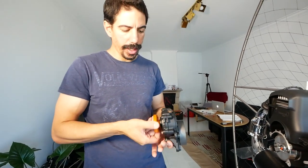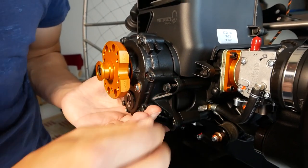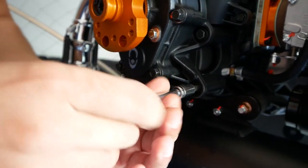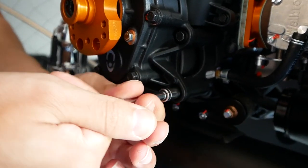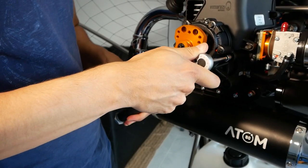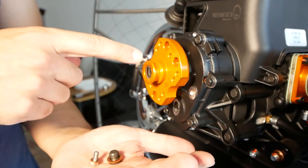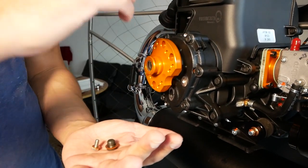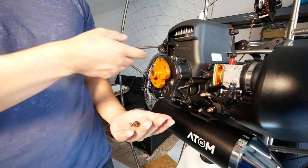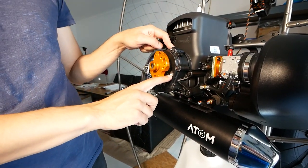Reduction drive. This is a 3.8 ratio. Filling it: 1.5, 1.5, 1.5 — counting out the gear oil. You drain it by taking this plug off, then put it back on and fill it from the top until it comes out this hole, because that's the level indicator.